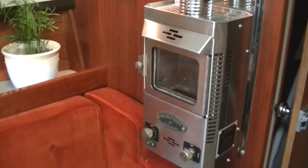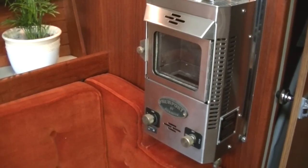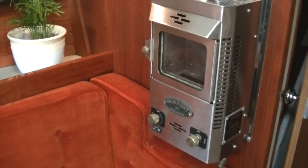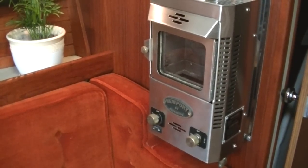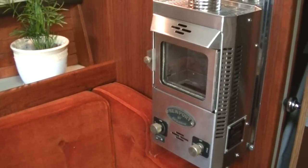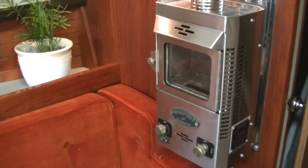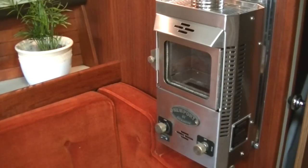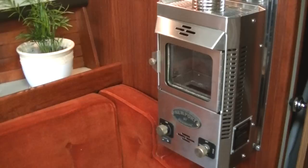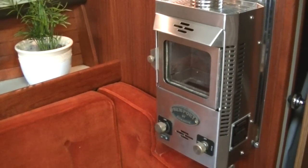It's a really easy unit to operate. It has an off, low, and high setting for the propane. It has a variable fan, which triples the output according to the manual, and personal experience — I say that's probably quite accurate. I'll just give a quick little demo of how this unit works.